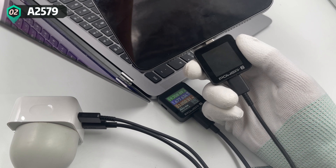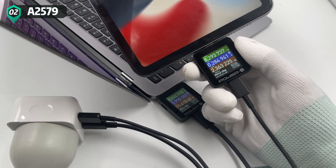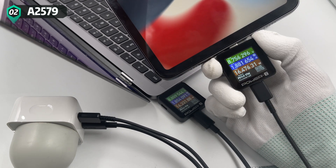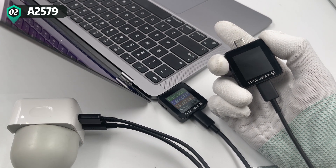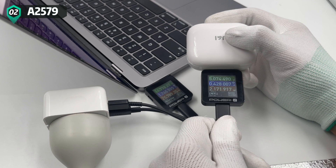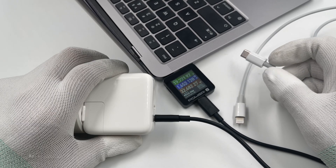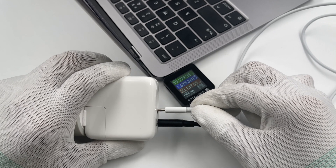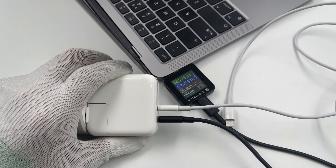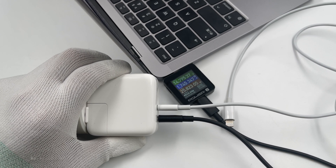Switching to the compact 35W charger, we can also see the same result. It can be proved that these two chargers support adaptive power distribution, while many third-party multiport chargers cannot.